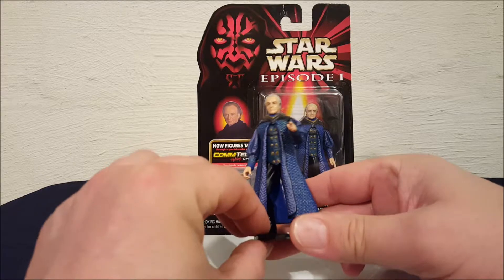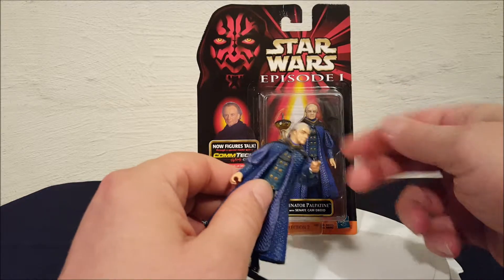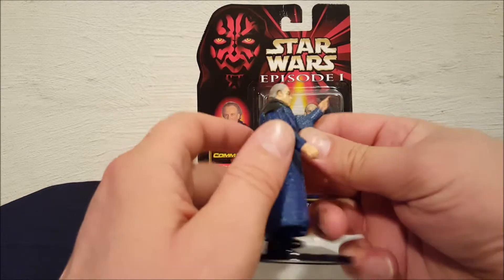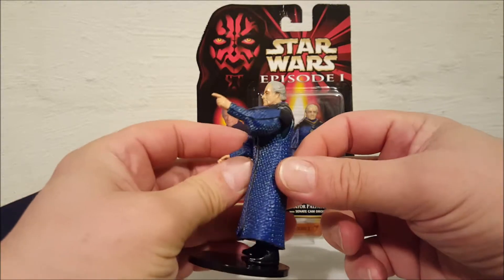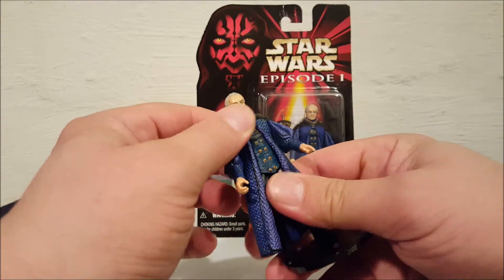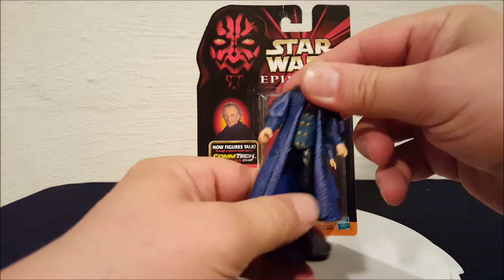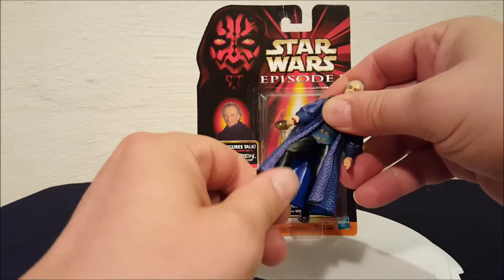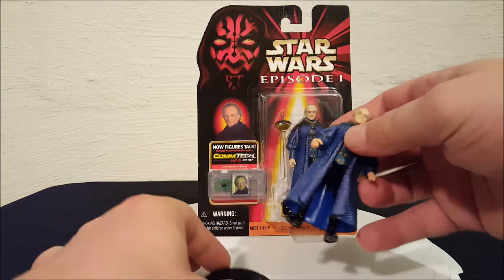It's a pretty standard figure. He's got a slight head movement. His shoulders move on his arms, and that's it — so he's got his finger he can point at you with and intimidate you. Just shoulder movement of the arms. If you look closely, you can see right here his chest swivels. And he does have a little limited leg movement. That's about as much as you're going to get out of him. The clothes they put this character in kind of restricts that.